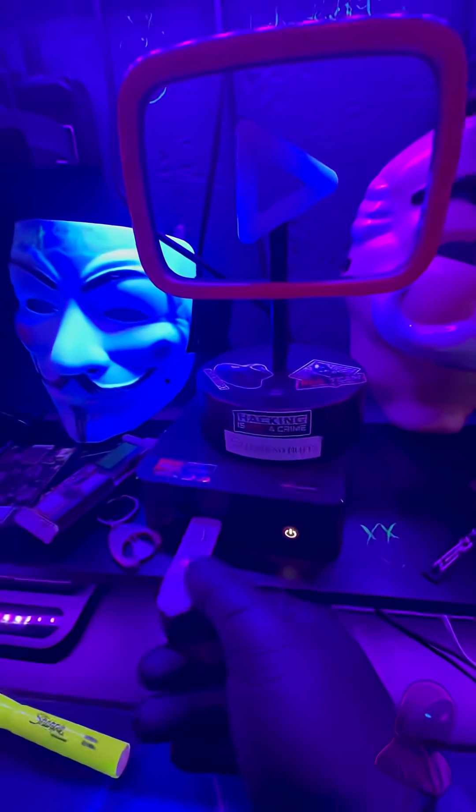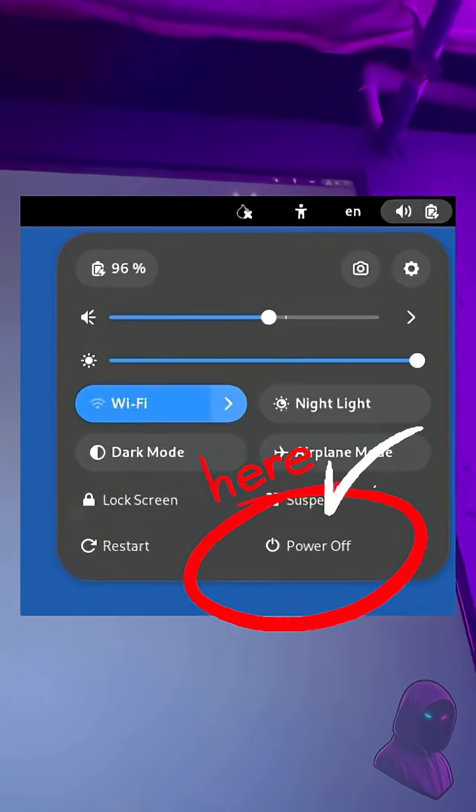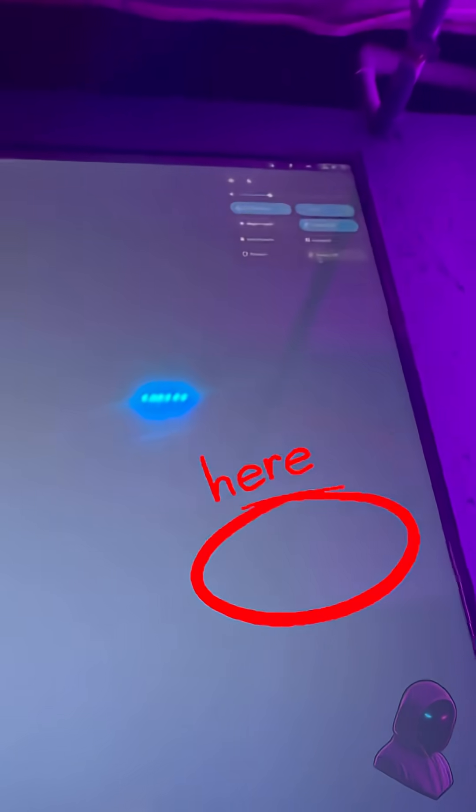Once you do that, you should see the Tails interface and you're ready to use it. To turn it off, I highly recommend not just pulling out the drive. It does look cool when the computer crashes and shuts down, but if you want to truly protect yourself against cold-boot attacks, shut it down the proper way. That way you can take full advantage of those memory scrubbing features.